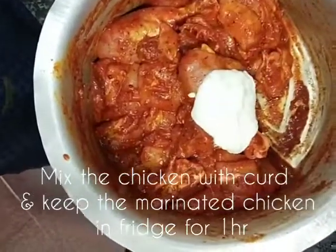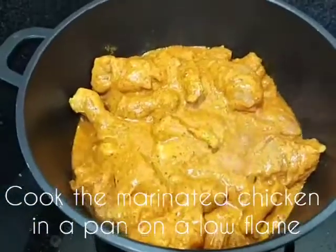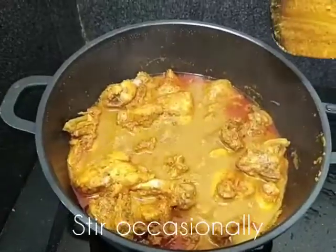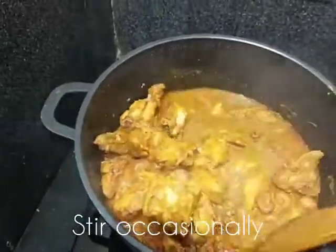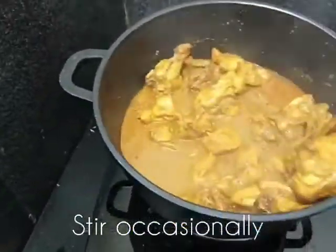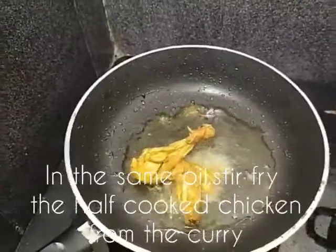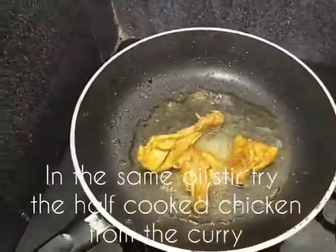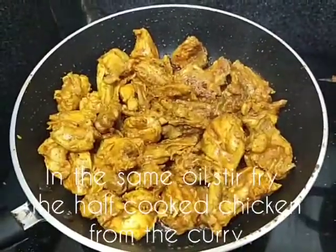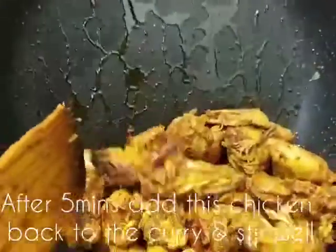I am going to add the chicken in a pan and the garlic so that it can cook. And then we pour it on a low flame and melt it. We will fry the chicken pieces in a stir fry.